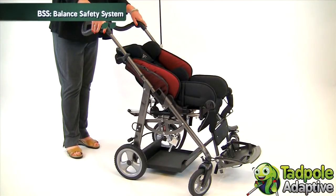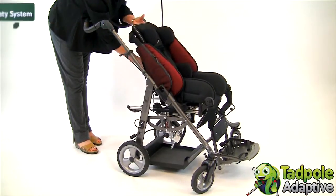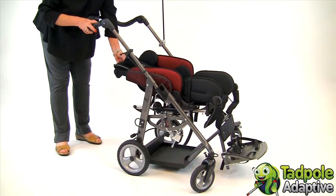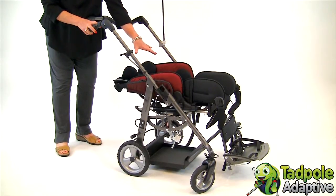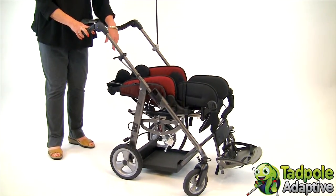What distinguishes EZs from other comparable pediatric folding wheelchairs is something very unique — it's called the balance safety system. As you recline the back of EZs, the seat slides forward on the bar, and what happens is the positioning accessories — the harness, the hip belt — will stay where they belong, and you can be assured of your child's safety.